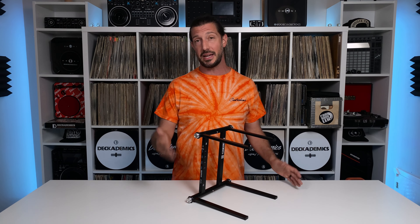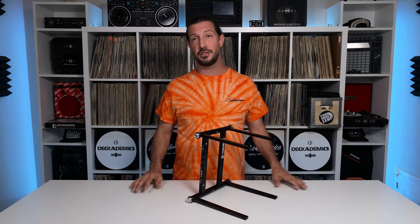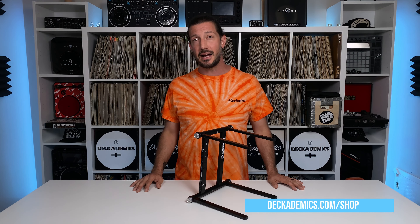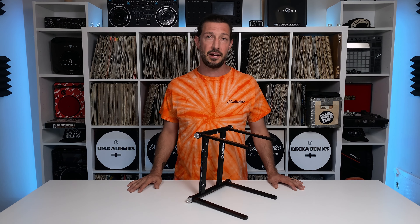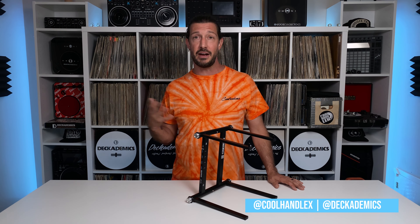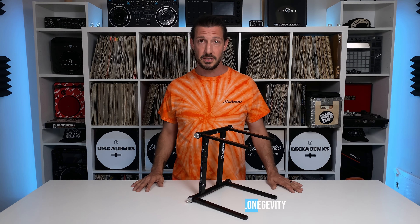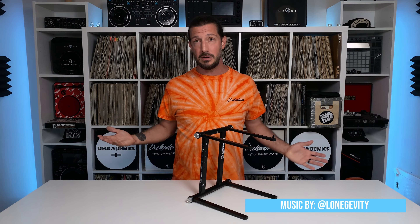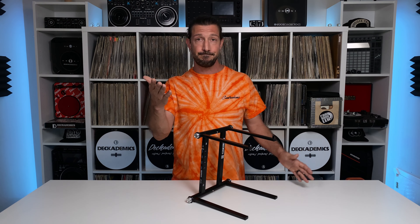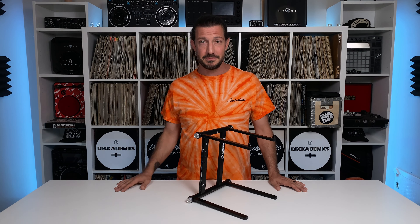All the while giving you a slick and easy way to connect everything. If you're in the market, the Stand Hub should absolutely be on your short list. Hit up deckademics.com/shop to pick up your own Stand Hub and give a look at all the DJ and production equipment we carry. Go ahead and give me a follow everywhere at CoolHandLex and the school at Deckademics. Thanks for watching, we appreciate a thumbs up and subscribe — drop a comment on any video with what's on your mind and we'll holler back. You already know you can't download practice, so you better get to it. Peace y'all.